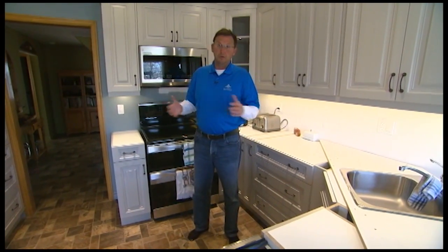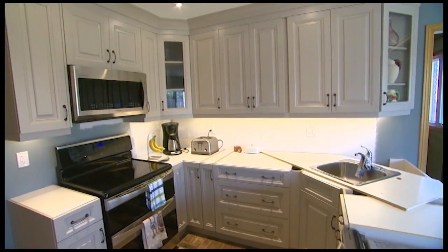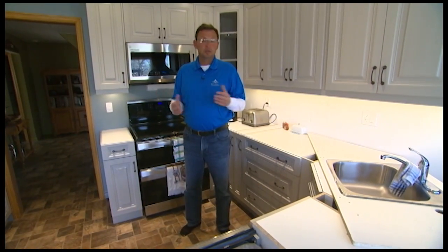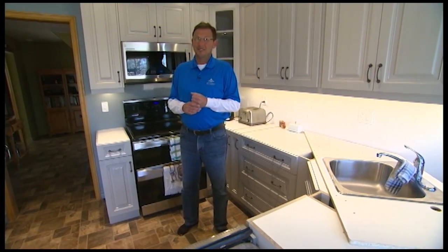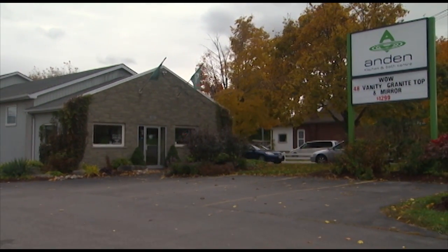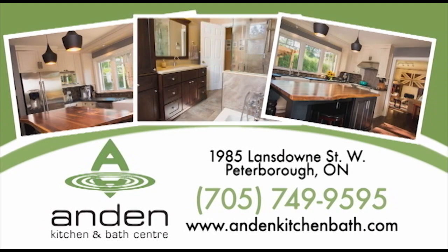I love the color. When you're thinking about doing a kitchen, come on in — we have a sample of this and we can certainly show it to you. We're going to show you some other features of this kitchen. At Kitchen and Bath Centre, call or visit their showroom at 1985 Lansdowne Street, just west of Braley Drive.